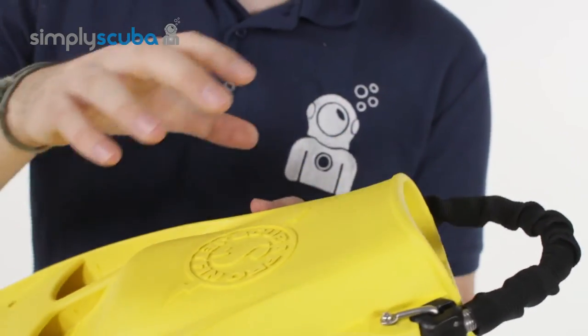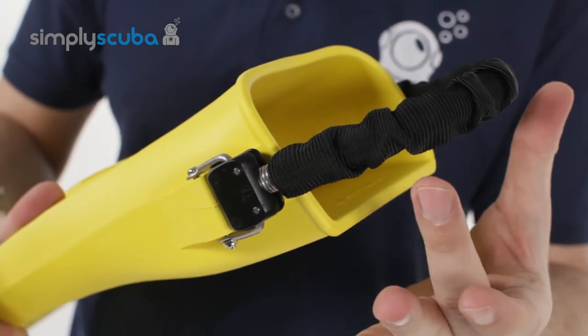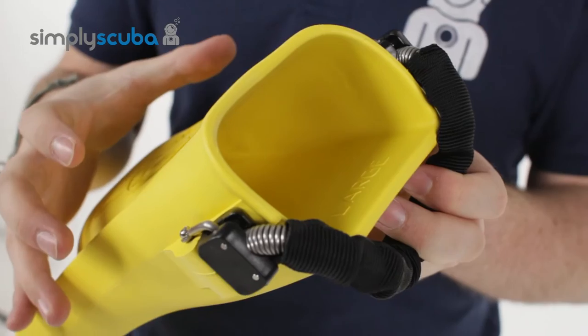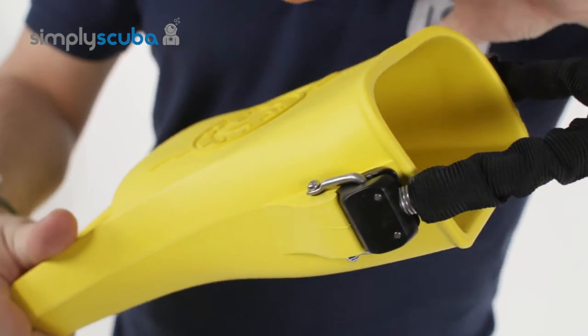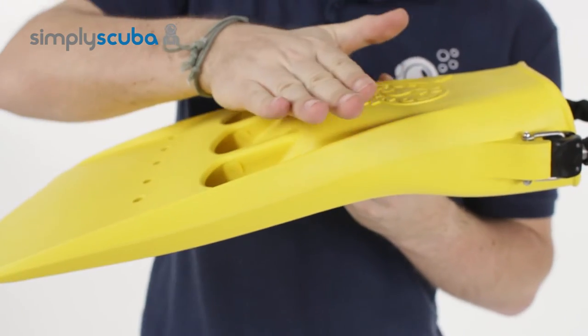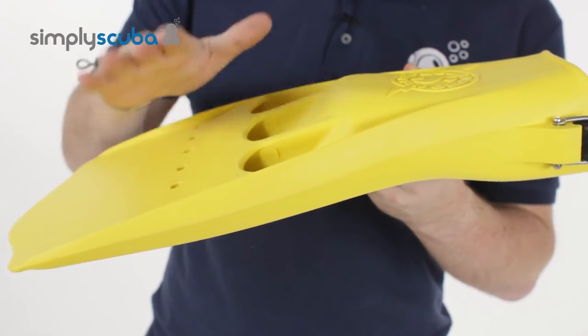The foot pocket itself is quite short, which means there's not much covering your heel, making it very easy to get your boot in and out. The blade itself has actually been angled — the foot pocket sits at one angle but the blade sits down.